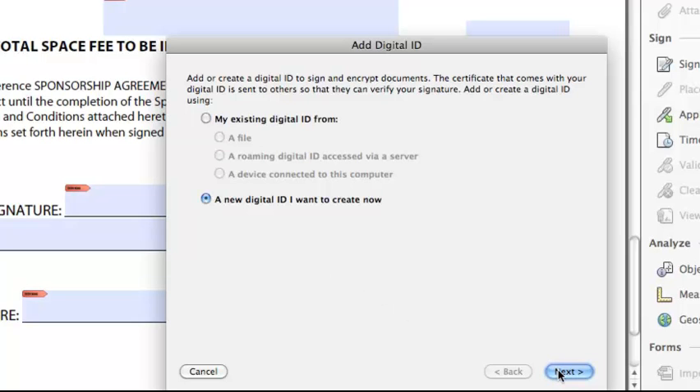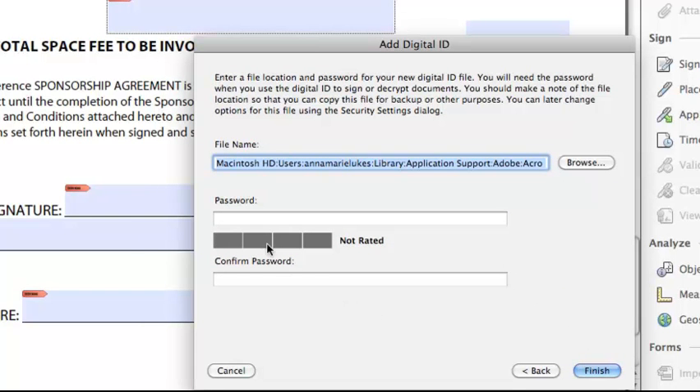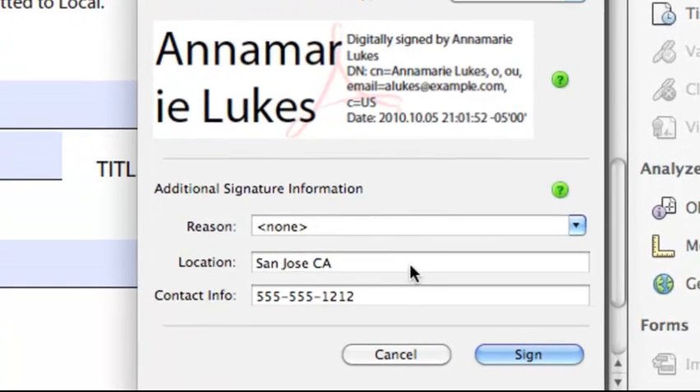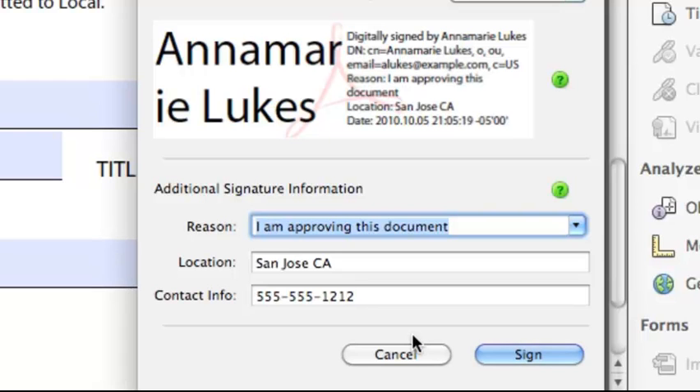I select New Digital ID, click Next, and then it requires an email address, so I will quickly key one in and go to Next. Now I have to enter a password. Adobe Reader likes long, complex passwords, but I'm just going to key in one I think I'll remember, then confirm it, and click Finish. Now I'm ready to sign my document. I enter my password so that Reader knows it's me, and I have some additional signature information I can include — location, contact info, and a reason for signing. I'll say I'm approving this document, and then click Sign.